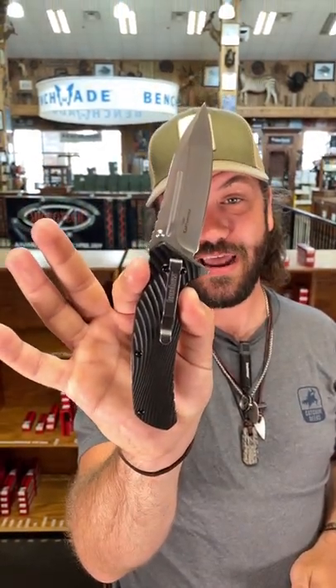That thing pops right out and locks in place really nice. Folks, get your hands on them while you can for $24.99 at smkw.com.